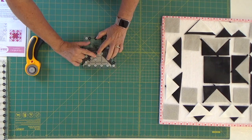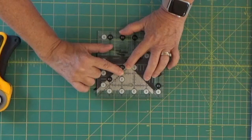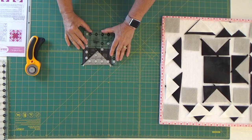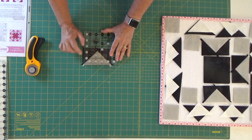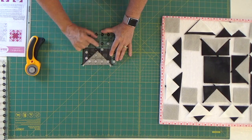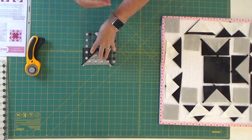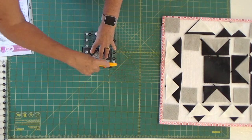So you can see that little mark right there — I'm going to zoom in on it so that you really can see it. I'm going to take that mark and put it right here on my block so that it is nestled at that corner. Then I'm going to take my 45 degree line and line that right up, because that should make me square when I get done, or a rectangle. I'm going to trim this side first and then trim across the top.